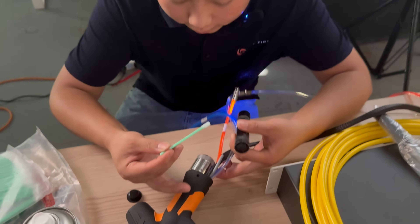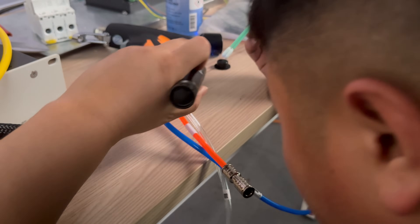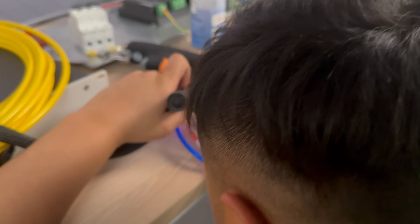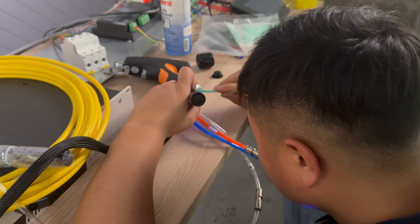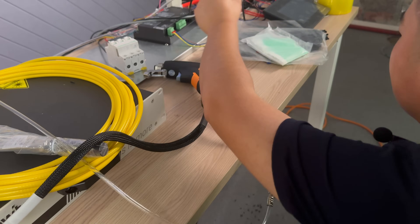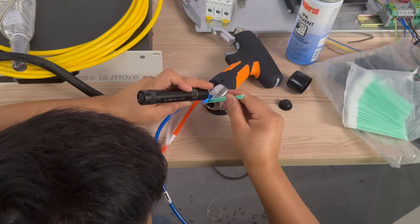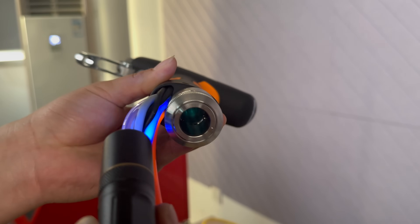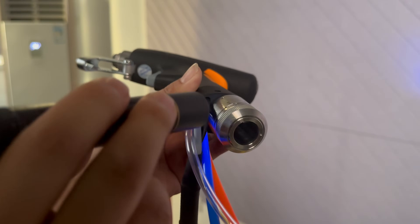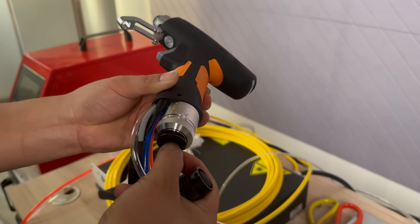Spray some alcohol, then use the light to remove the dust inside. There is a lot of dirty dust inside — make sure the inside is clean. Otherwise, it would cause burnt fiber. Now the inside is clean, there is no dust. Put the cap on to prevent dust from entering, and set it aside.